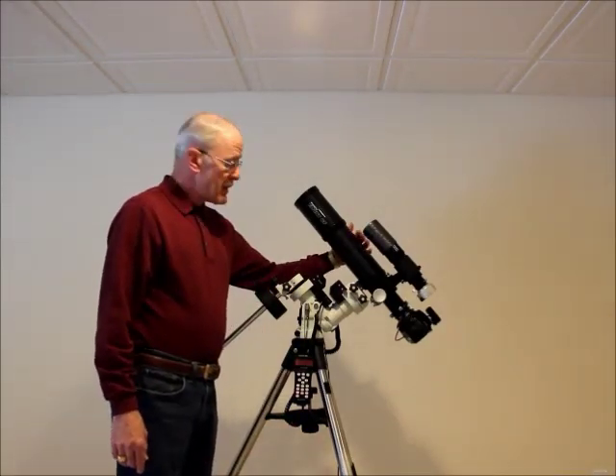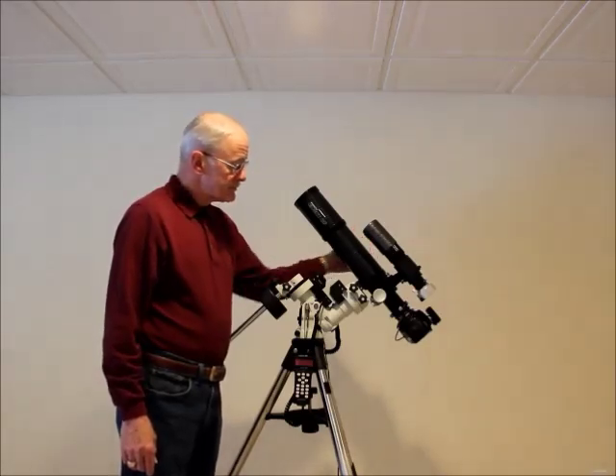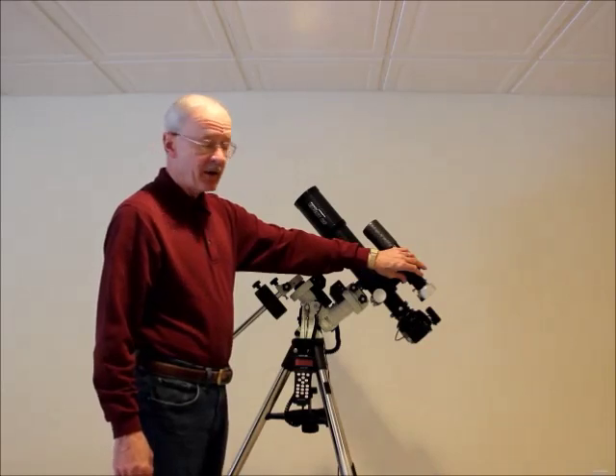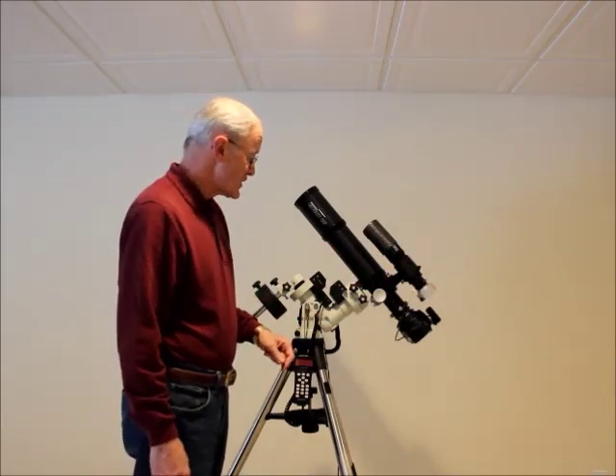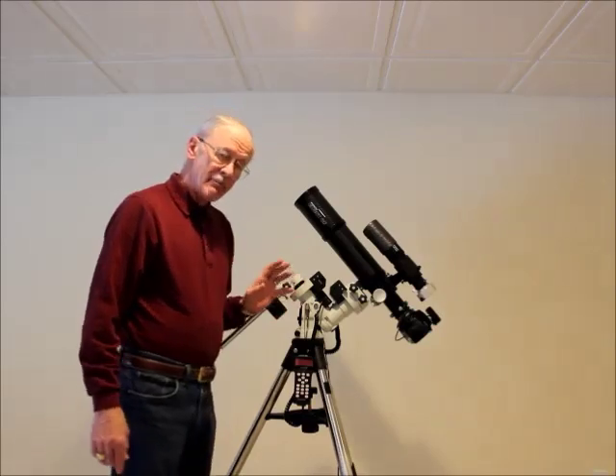I mounted an Orion 80mm refractor equipped with a Mini 50mm SSAG on a DSLR camera. I'm going to show you how easy it is to balance this.